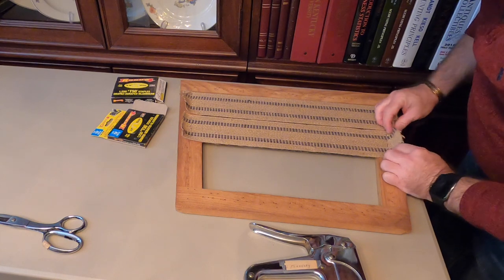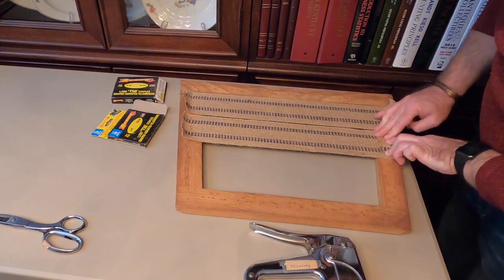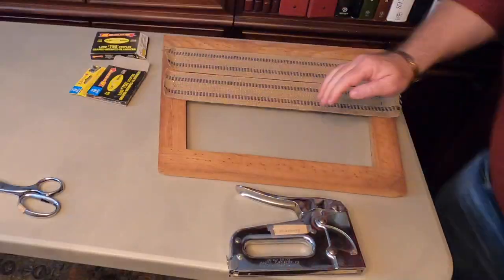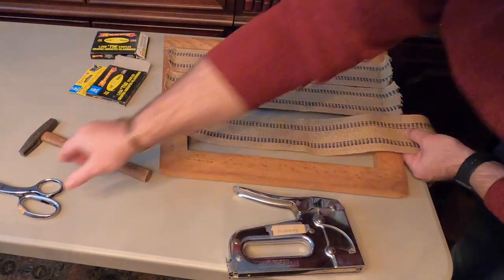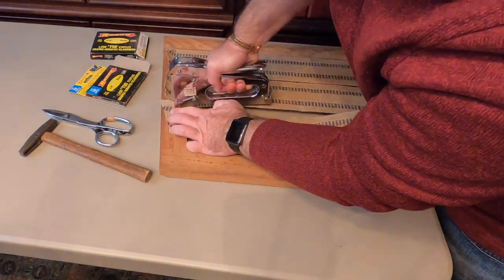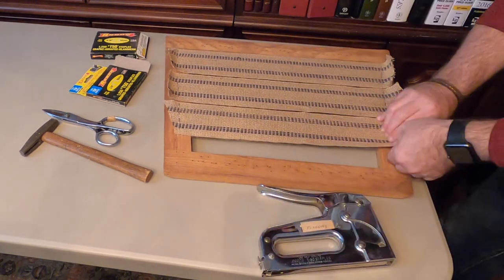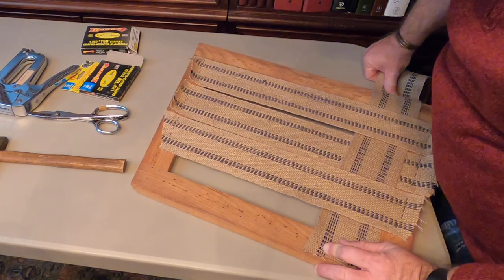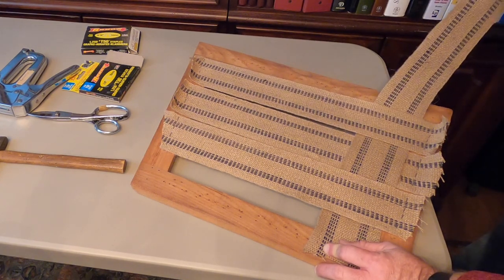I'm going to wait until the end and then fold these up — this is the way the original chair was put together. I'll fold those over and then staple through. I don't want to do that yet, just to make sure there are no other adjustments needed. I think what we're going to do here is — I'm actually running short on this and I may be able to get three bands going the other way.